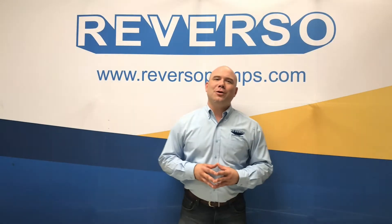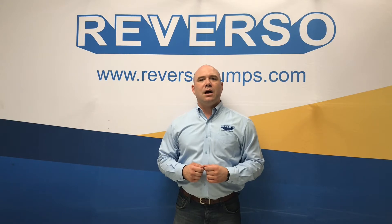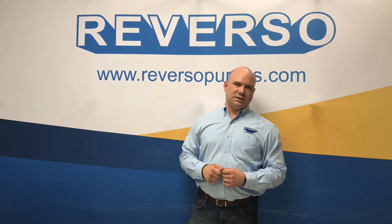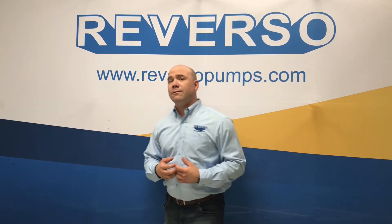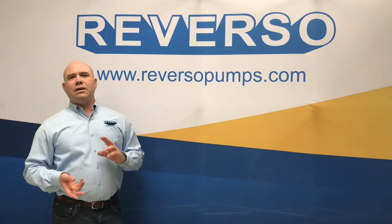Hi, I'm Dan Bigelow with Reverso Pumps and I'm here with you today because we've received several calls about the indicator lights on our automatic outboard flushing system. We have several different versions in the field and the newest version has a slight difference in the indicator light.